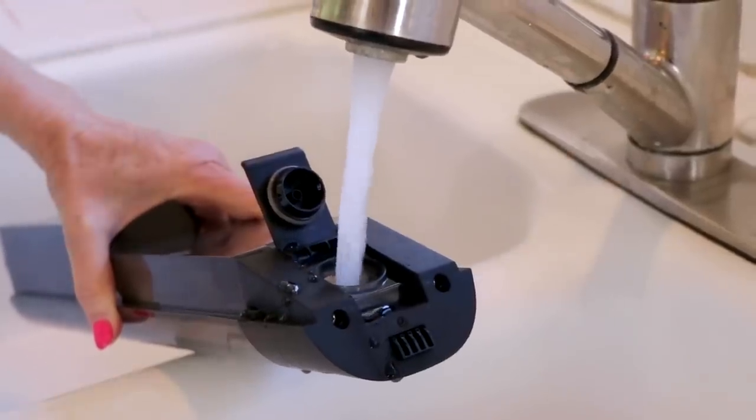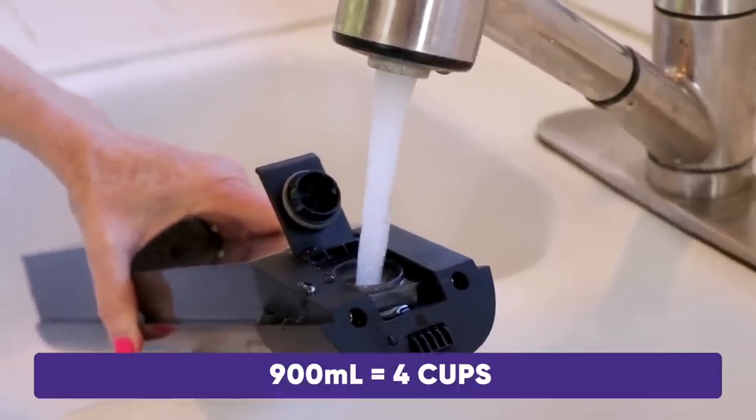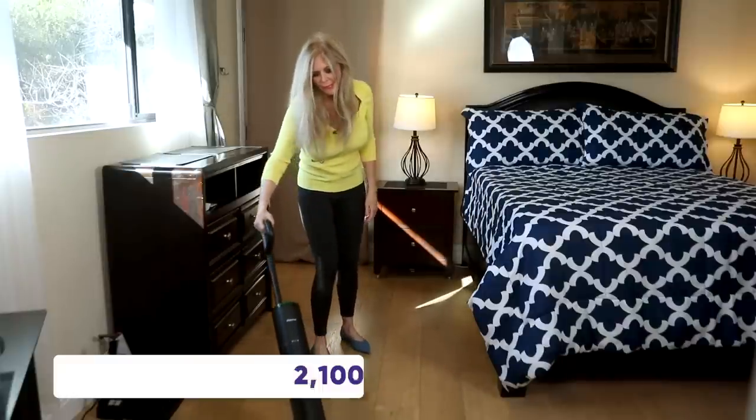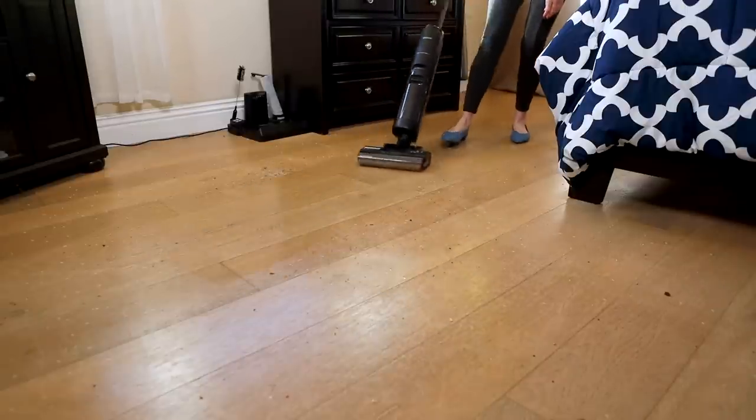This clean water tank will hold up to 900 milliliters, which is about 4 cups of clean water. So that's going to allow a daily cleaning of up to 2,100 square feet without needing to recharge or refill the water tank.